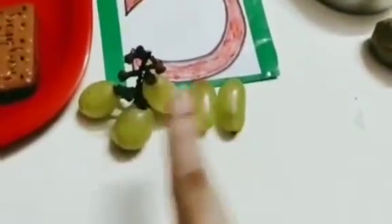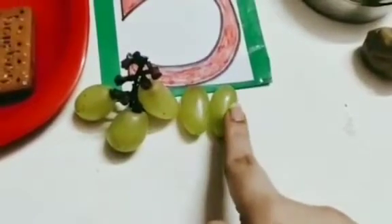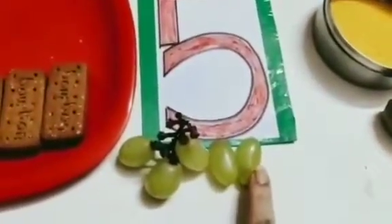So how many grapes are there? 1, 2, 3, 4, 5. Again: 1, 2, 3, 4, 5. So there are 5 grapes here.